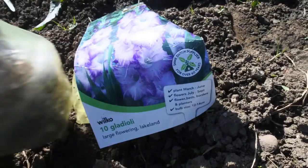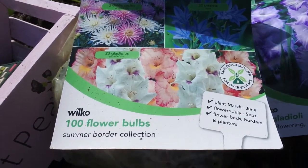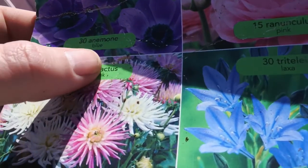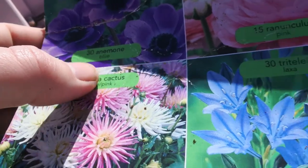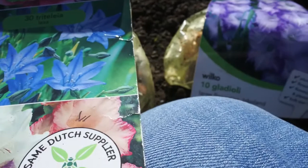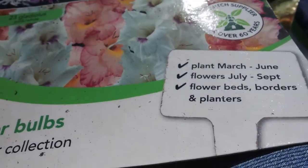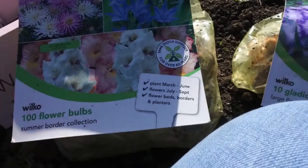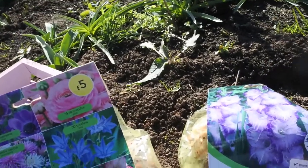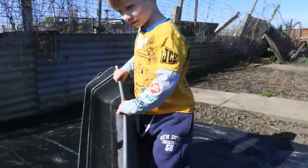I'm going to put in these purple gladioli today, and also plant from this mixed bag. I'm really not good at pronouncing these things — there are dahlias and gladiolus — I'm not sure. He's all right, having fun — Sam, you can pick up whatever you like.